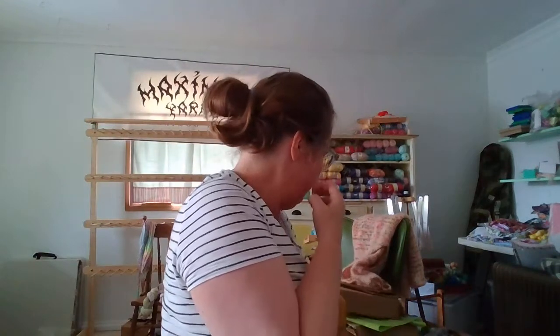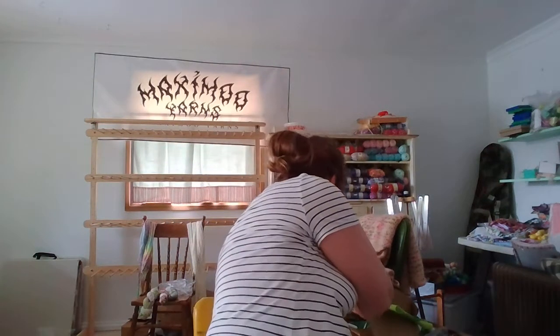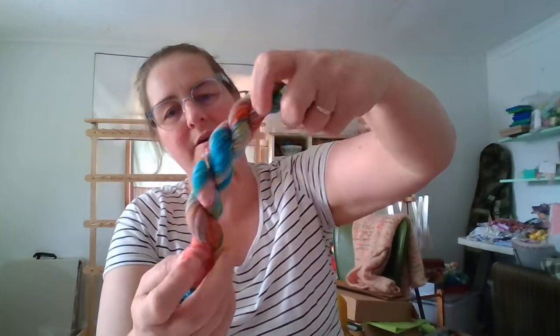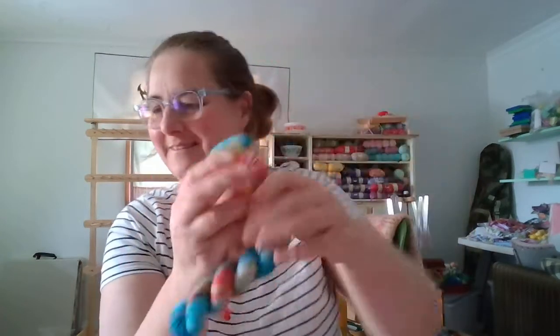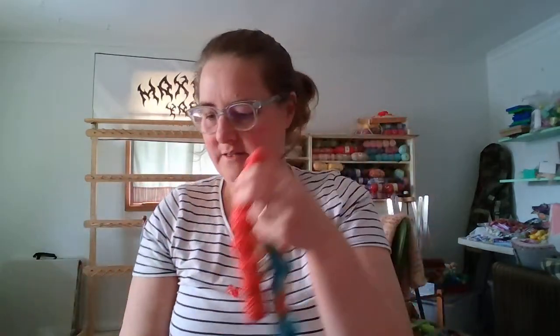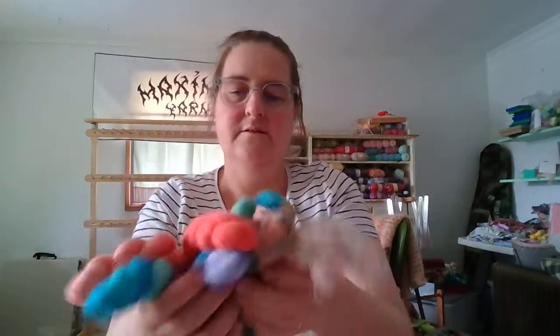I'm going to be doing Happy Hank. That's pretty — nice multi-colour one. Beautiful, I like that one. It's gorgeous. That's going to go with these guys. You could do some pretty fun stripes like this, or with the green. Pretty. Very nice.